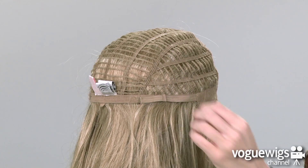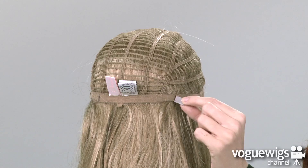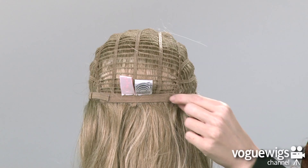In addition, there are two Velcro straps around the back of the neck, which can be loosened or tightened up to a half an inch.